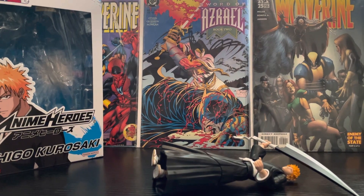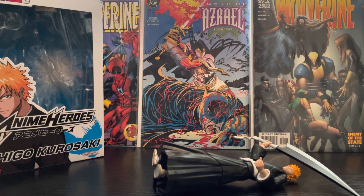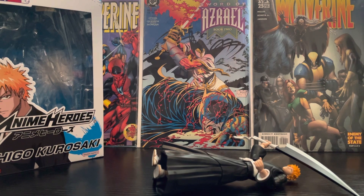Hi guys, Dragon Studios here, and today we're looking at the Anime Heroes Ichigo Kurosaki. I have a ton of problems with this figure and I'm kind of disappointed, because I love Bleach and Ichigo.